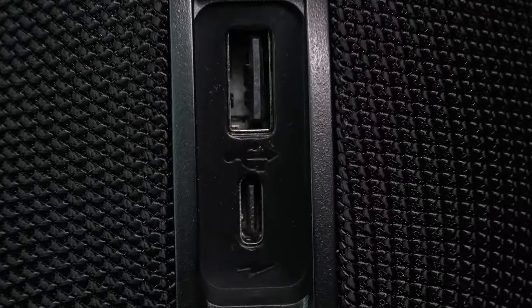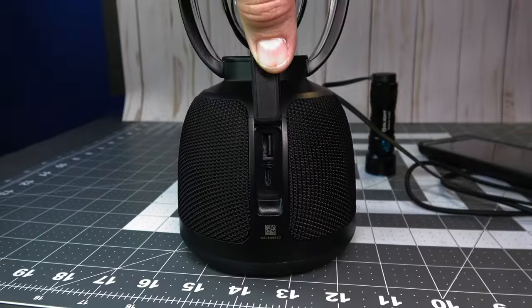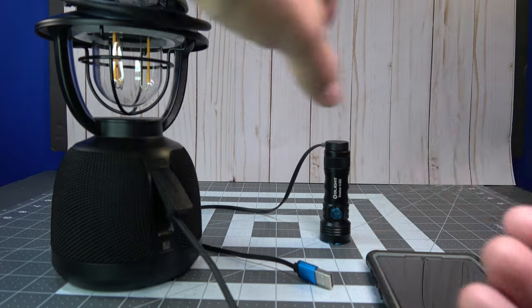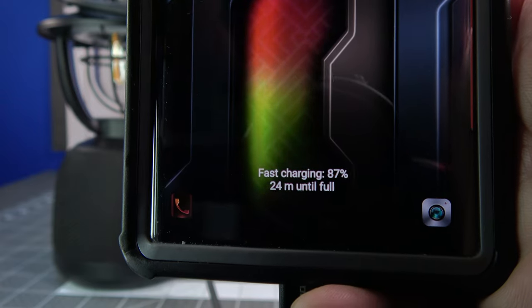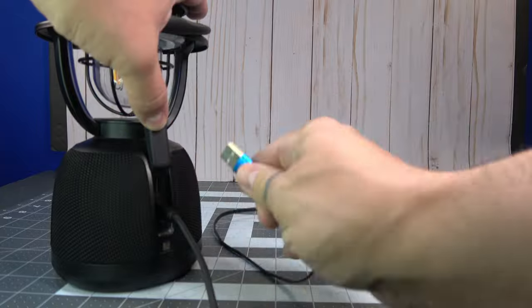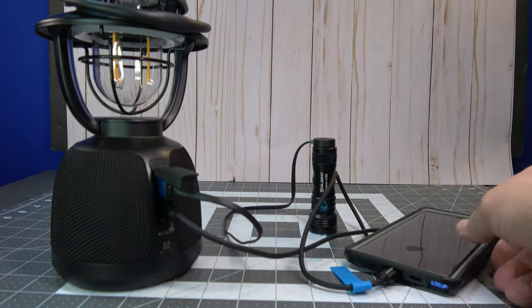Finally, moving along to the battery bank feature. The O-Lantern Music has a C-Type input/output port and a USB-A output option. You can charge multiple devices at a time using both ports simultaneously. The C-Type output port has a max output of 18 watts, perfect for fast charging your devices. You can see here that I'm charging my Seeker 4 Mini whilst fast charging my phone at the same time.